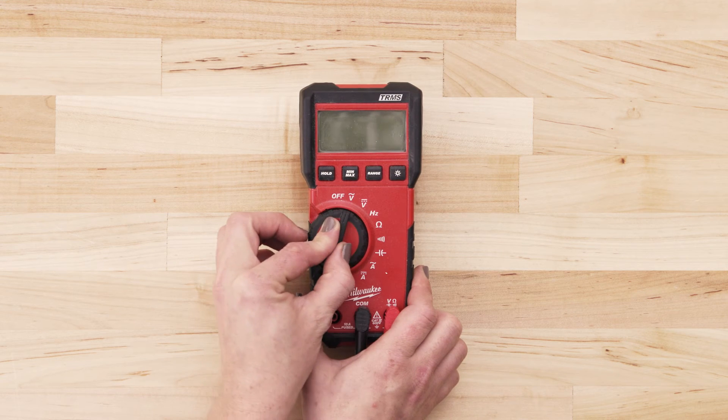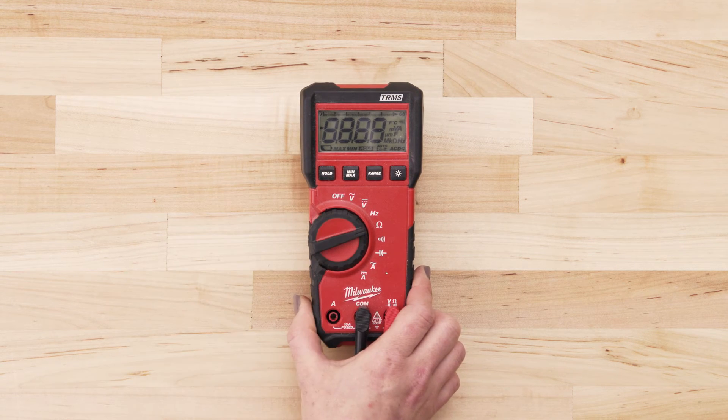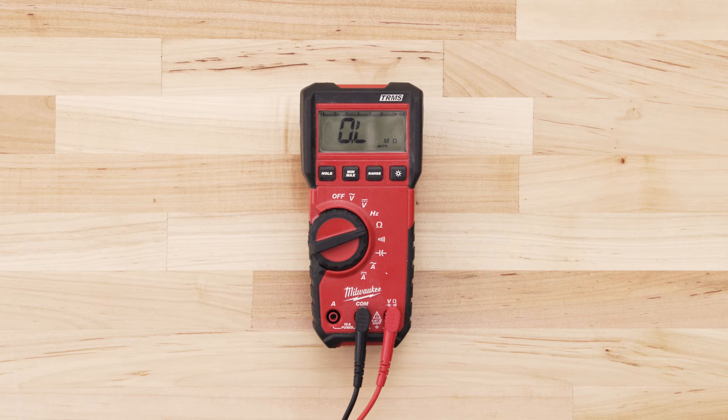If you're using a digital multimeter, also set the dial to the lowest ohms of resistance.